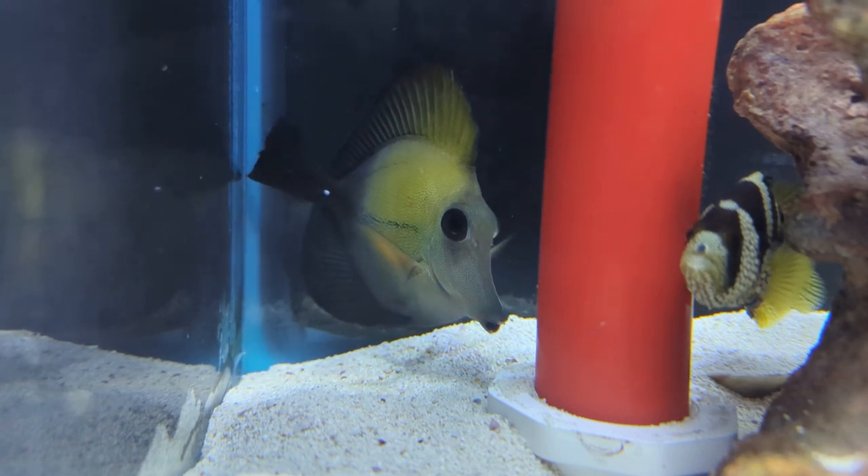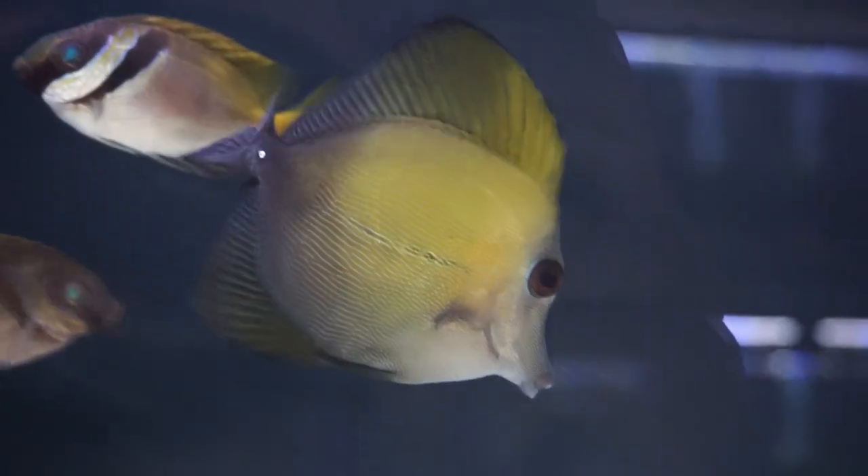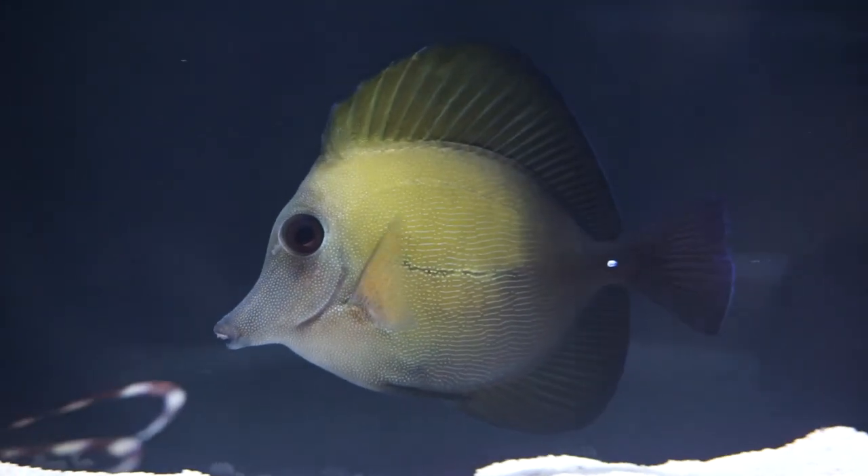The scopus tang tends to be one of the more peaceful tangs, so it's one you can mix with a lot of other tangs and large fish without too much aggression. They also don't achieve a terribly large full-grown size, so a 125 or perhaps slightly smaller is an okay bet. Reading suggests a maximum size of 12 inches, though in aquariums you typically see eight or nine inches. Always plan around the max size and start with a six-foot tank for the long-term health of this fish.